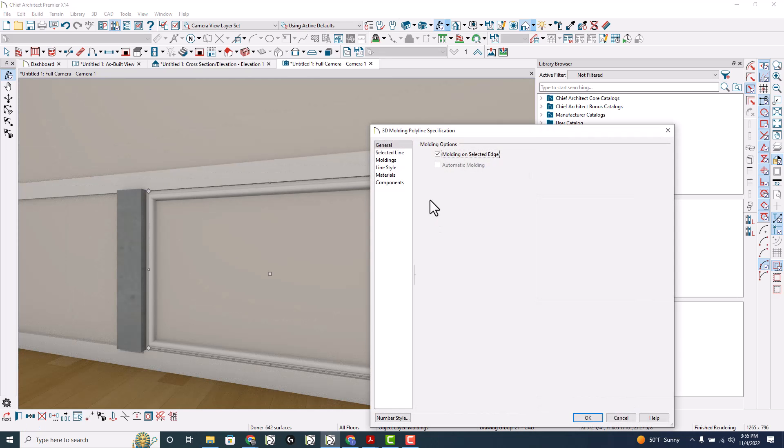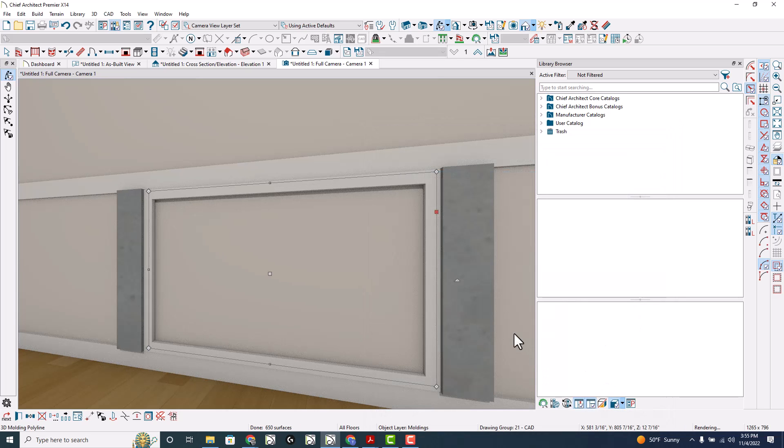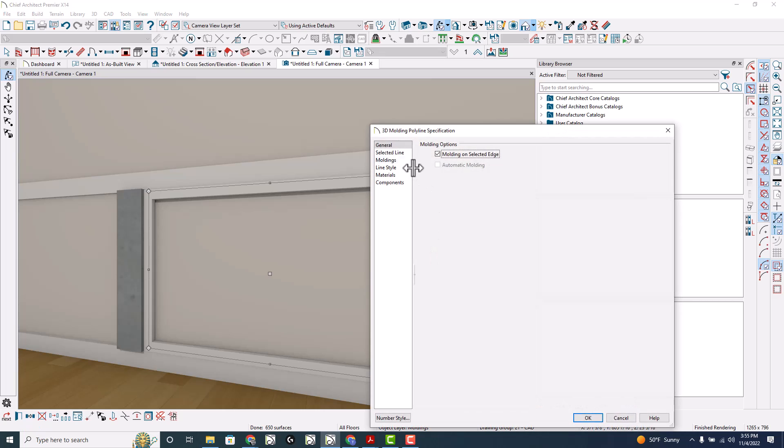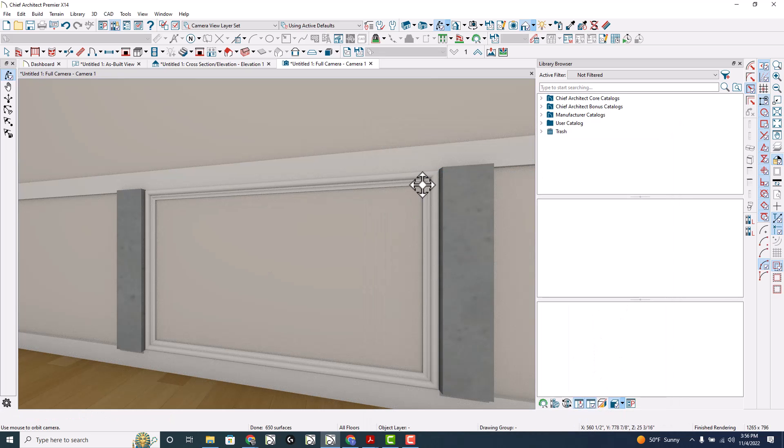Actually, that doesn't look appropriate, so let's do it like so. And let's reflect. Nope, that didn't work. There we go — that would work. Just play with the depths and play with the position.